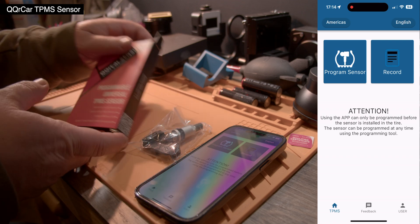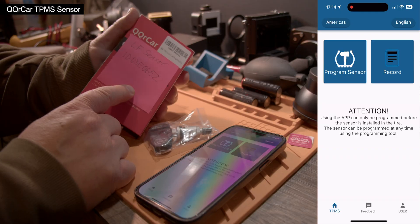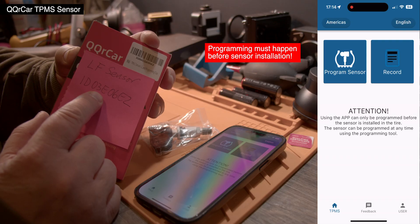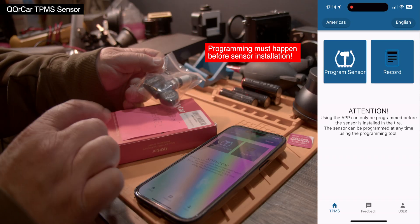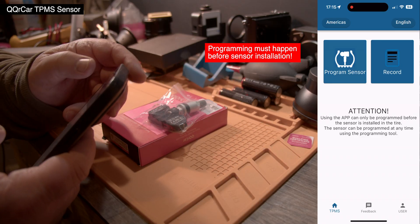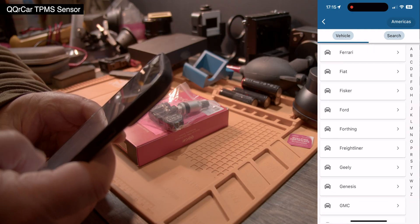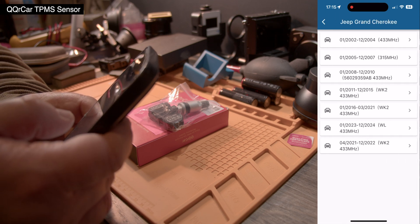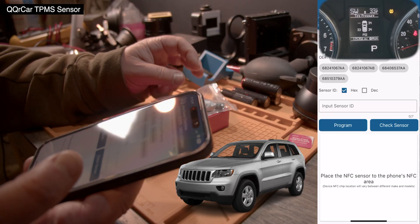Let's take one out — we have to program one, and it doesn't matter which one. Let's do this one. We need one for the front left tire, and I wrote down the ID code for the front left tire: 03E06E2. That needs to be programmed into it. So we go to touch the button 'Program Sensor,' then we select our vehicle — in this case it's a Jeep Grand Cherokee 2011–2015. We can tap 'Check Sensor.'